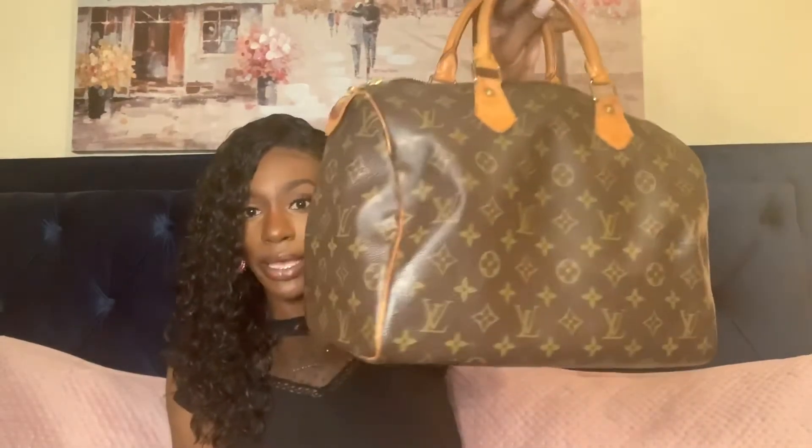On the inside there is a bottom shaper / purse shaper just to keep the shape of the purse at the bottom. There is a D-ring inside, and also a little pocket. I believe this is the Speedy 35 in the monogram print. Here is the front of the bag, the back of the bag, and the bottom of the bag.